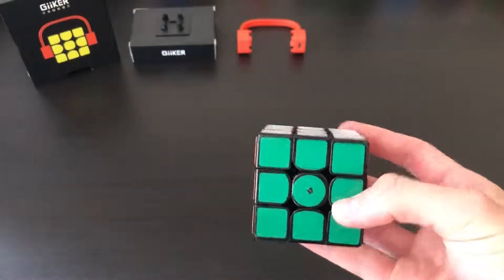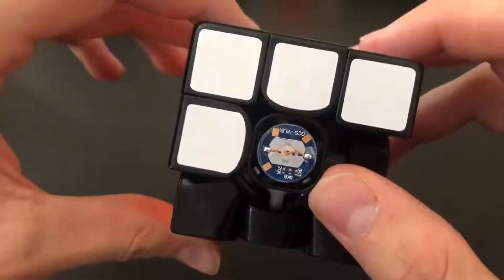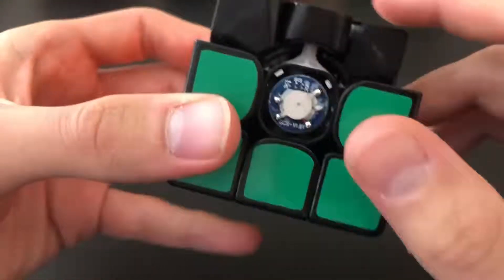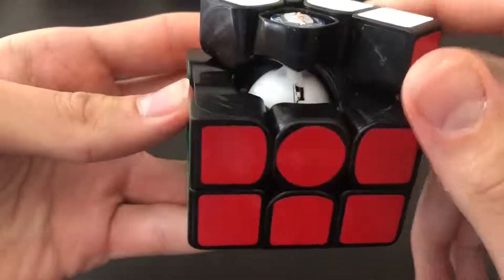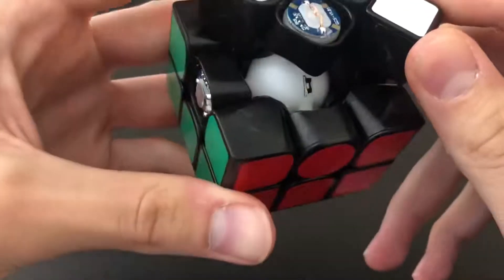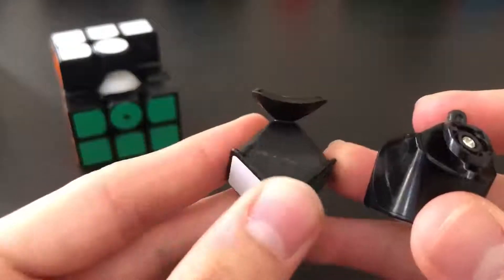Looking at the centerpieces: here is a normal centerpiece that is not a charging port — I'm not going to even bother trying to take that out. Then there is the green side, which is one of the charging sides. Inside, it looks like all the electronics and wires are encased in the spherical core.